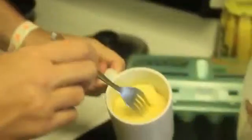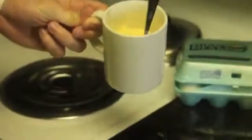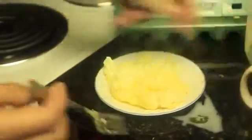All right, we've got our cooked eggs. Look how amazing that is — let me put it on the plate so you can actually see. Isn't it amazing? I gotta taste it for you. Hot — mmm. Don't forget to put a little bit of salt.